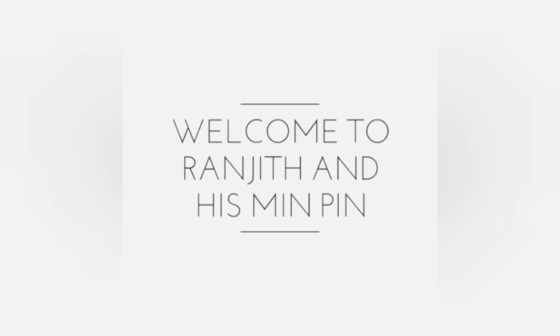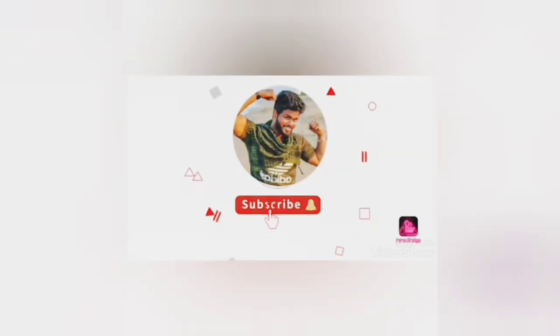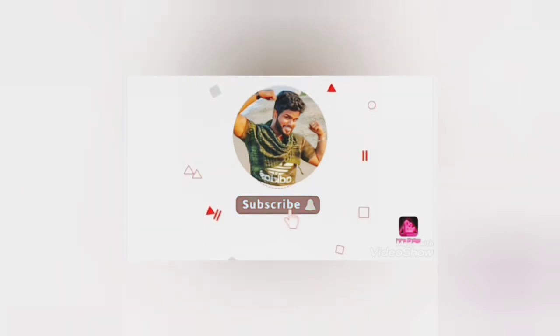Hey guys, welcome to Ranjit and his MinPin channel. If you have still not subscribed to the channel, please do subscribe and press the bell icon so you would receive our notification whenever we upload any new videos. I would like to say a big hi to all my new subscribers.